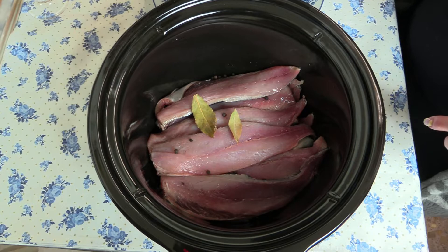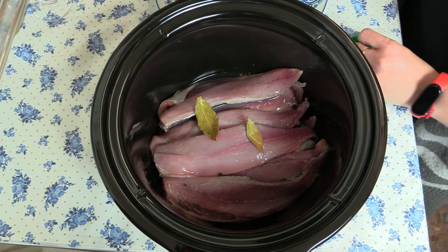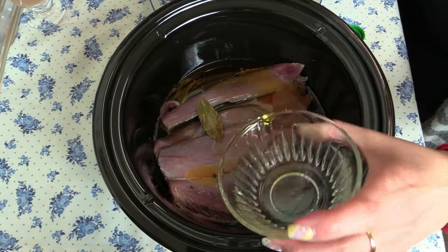Vamos a poner el vinagre. Siempre que hagáis un escabechado son dos de aceite de oliva por una de vinagre. Le voy a echar menos porque tampoco quiero que sepa muy avinagrado. Si no os gusta mucho el sabor del vinagre, podéis poner un poquito de agua. Y el vino.